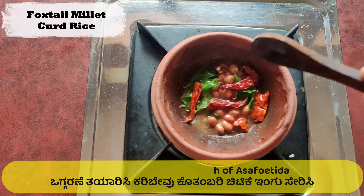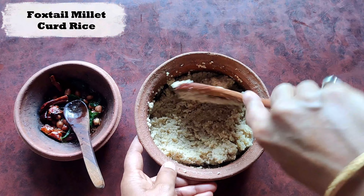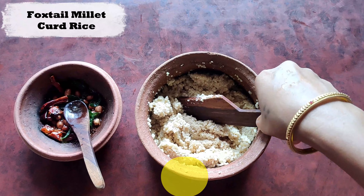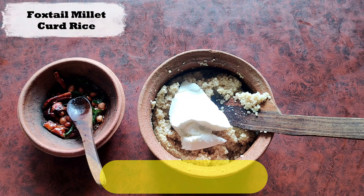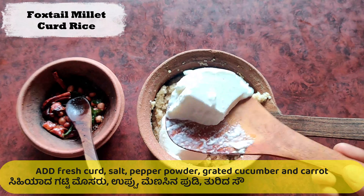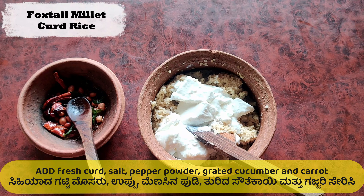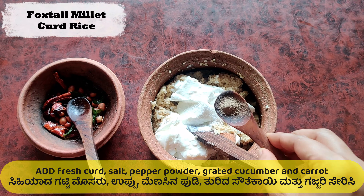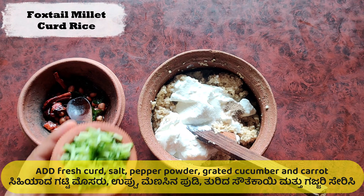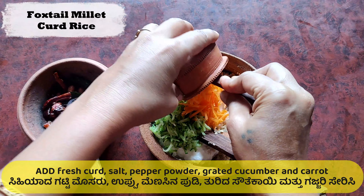It is preferred to use a clay skillet as it brings out the traditional taste. Now give a thorough stir to the millet and add 2 cups of thick fresh curd. Add 1 tsp of salt, ground pepper, freshly grated cucumber, and grated carrot, and mix it thoroughly.